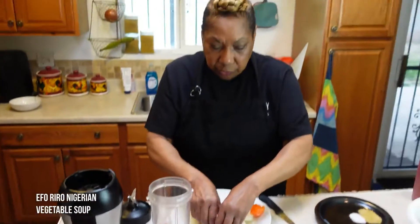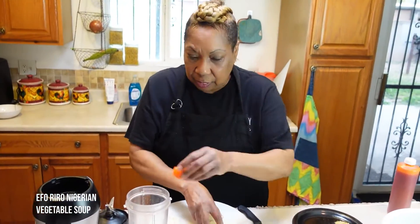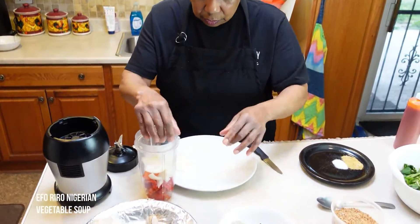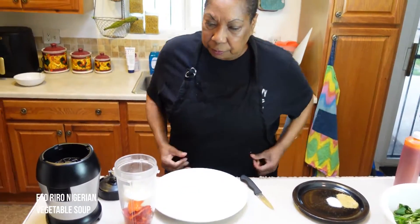The first thing we're going to do is blend our habanero, our onion, and our bell pepper.